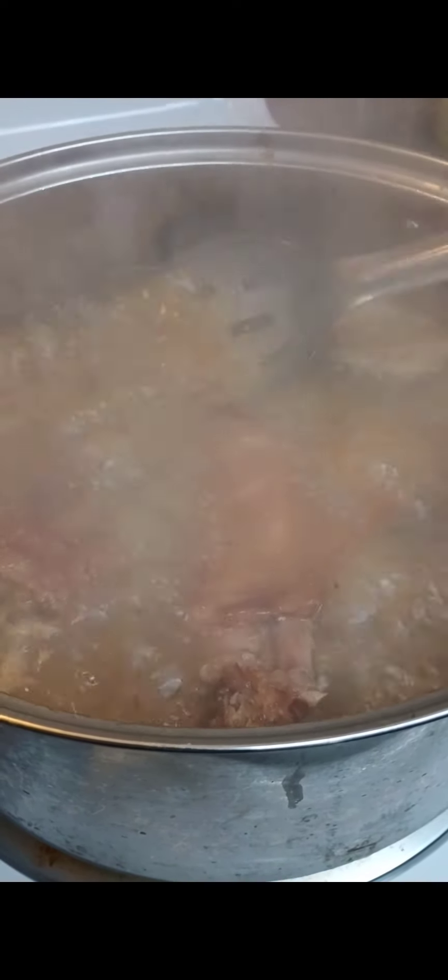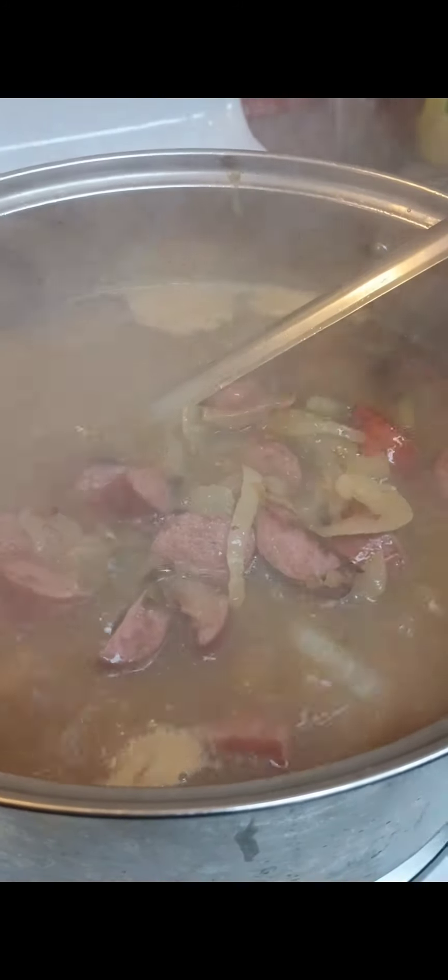Y'all see them turkey wings and turkey tips acting bad. I put them in my pot, about an hour and some change. Let that turkey wing get kind of soft, but I want that meat to fall apart at the end of the process.